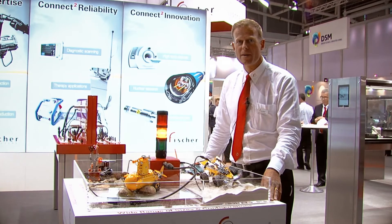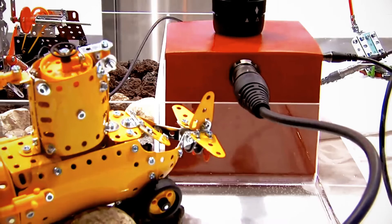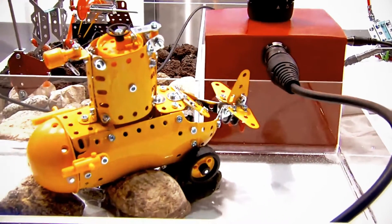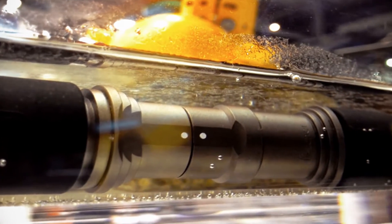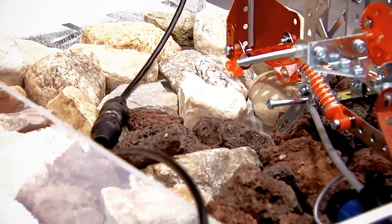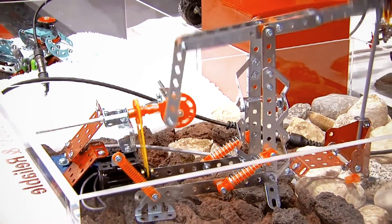The Fisher Ultimate connector is typically a solution for harsh environments. First of all, it's IP68, which means it can go underwater without any problem. It's also shown here being used in harsh environments like oil and gas exploration, or any other outdoor application, as well as military.